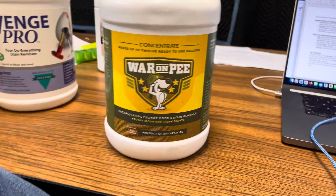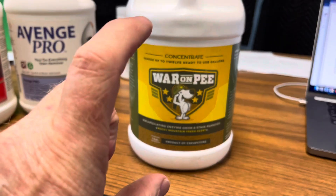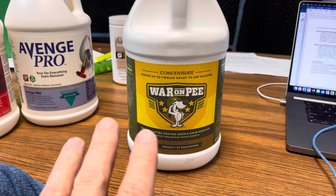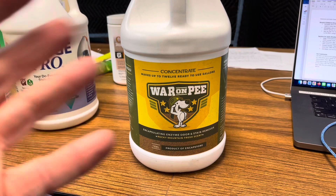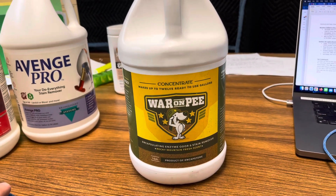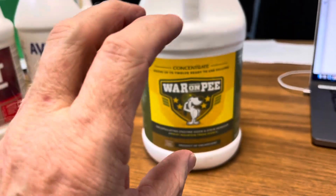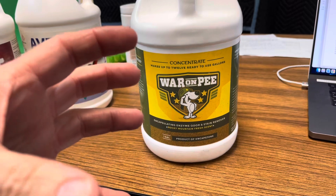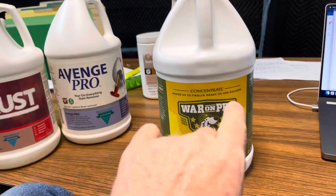This is the most common one that we use — it's extremely good. You can use this in two different ways. The most common way is where the customer has quite a urine issue from animals, dogs, cats, or little toddlers learning how to go potty, or someone who's incontinent. This becomes the pre-spray, designed for extreme cases. You pour this into the in-line sprayer jug, and it comes out one part product to four parts water as the dilution ratio.